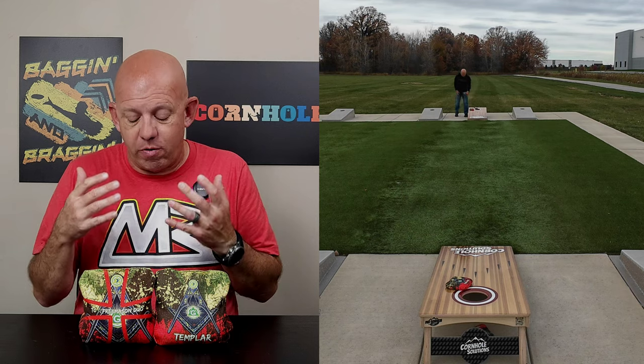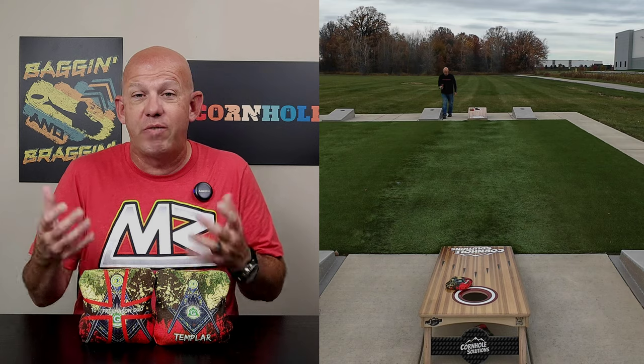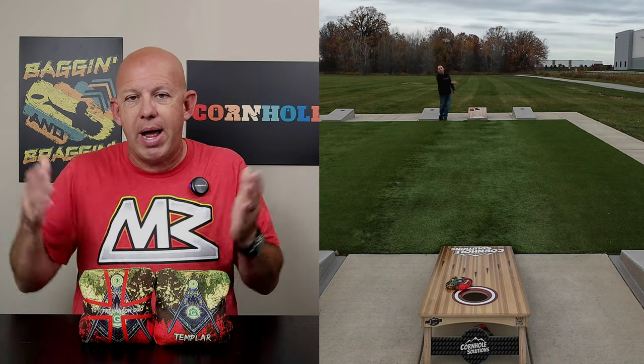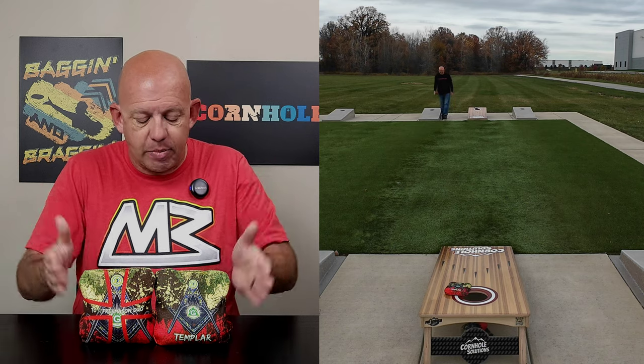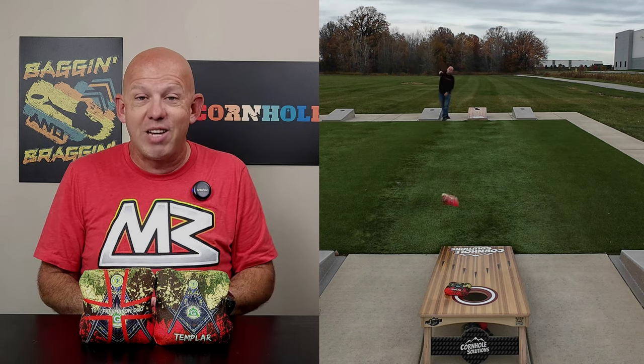When you get a set and throw them, I'd love to hear your feedback. I always love hearing your opinions of bags, even if you disagree with me. Sometimes I throw a bag with a certain mindset and you guys tell me you played it a different way and I hadn't thought of that. Please continue to share your opinions with me. Thank you so much for the support and thank you for watching.